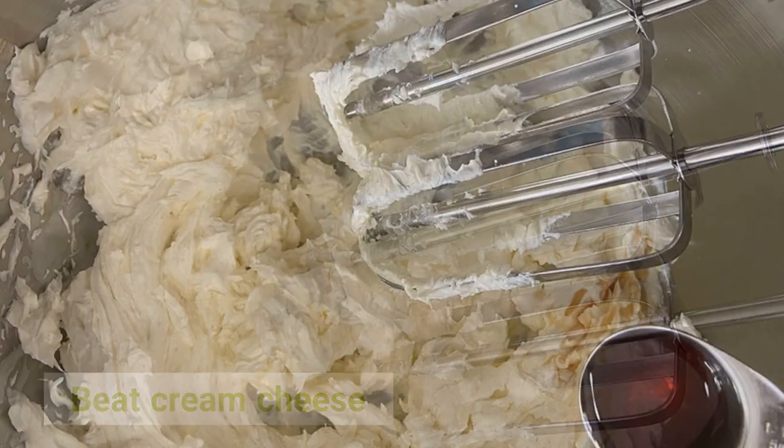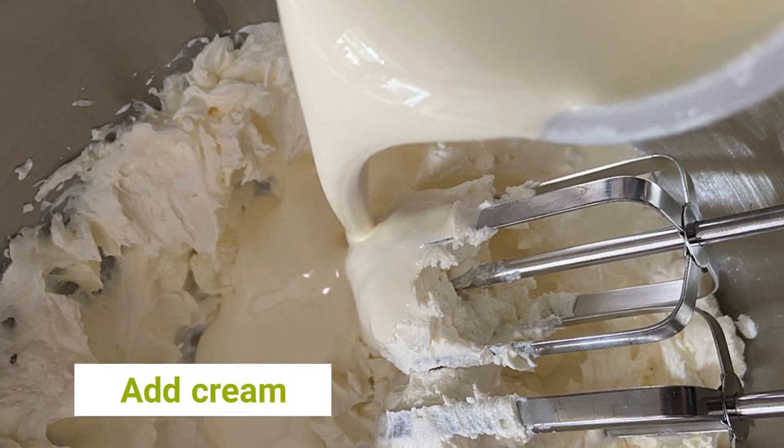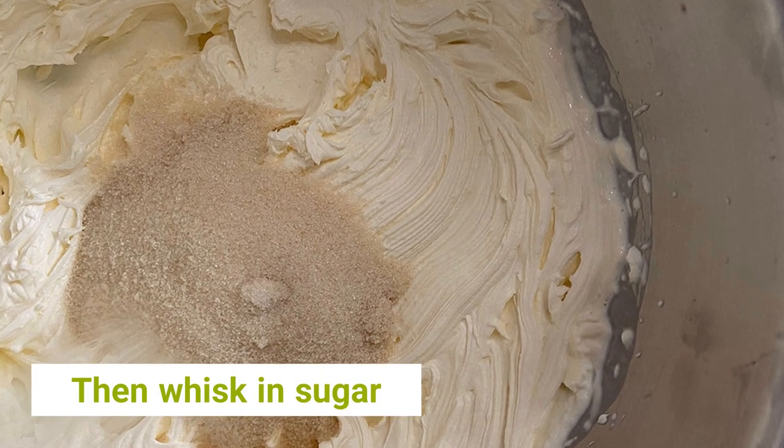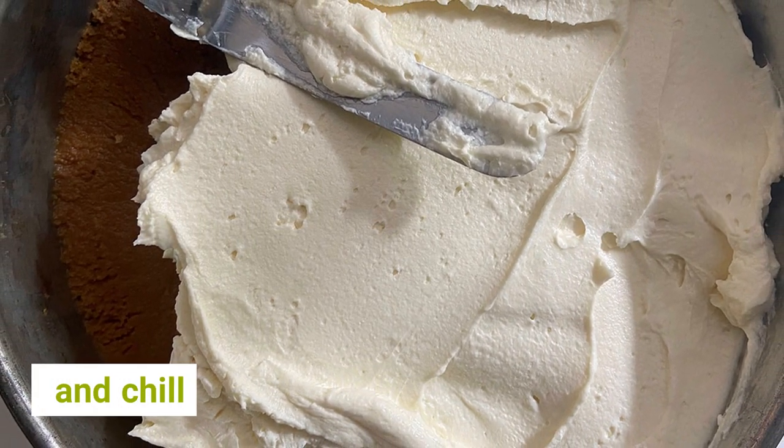Beat the cream cheese, add the vanilla, then add the cream and whisk until thickened. Then whisk in the sugar. Spread over the biscuit base and chill.